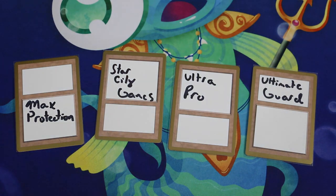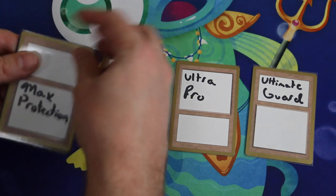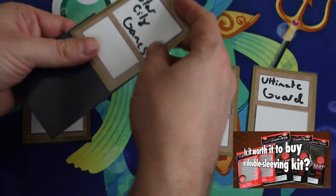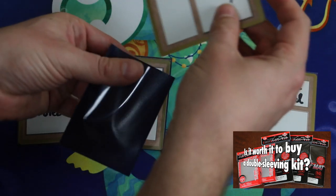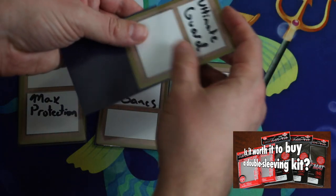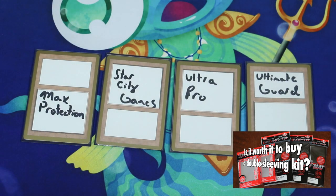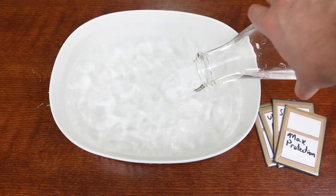Time for the water test. If you want to see how the KMC sleeves did in the water test, you can view that video here — in that video I was so confident the KMCs would protect the cards that I had no problem submerging a foil planeswalker. For this video, I am using proxy cards with the names of the companies on them, submerging them simultaneously so that they all have equal time underwater. The gold border will also show any water damage a little more clearly on camera.